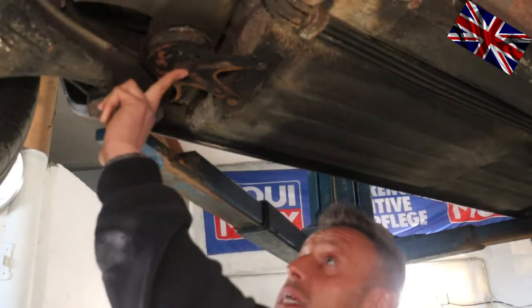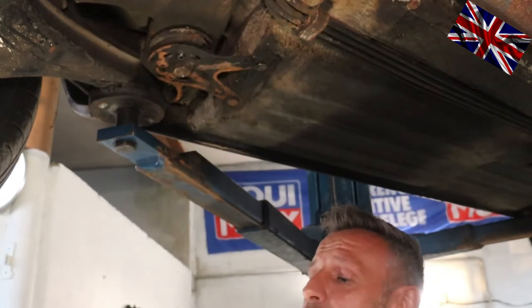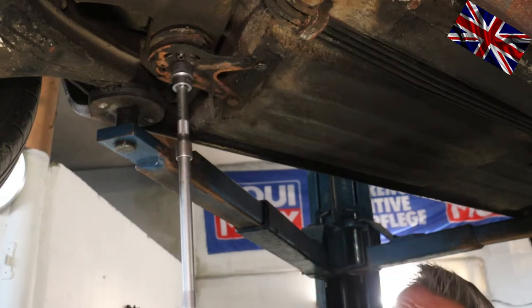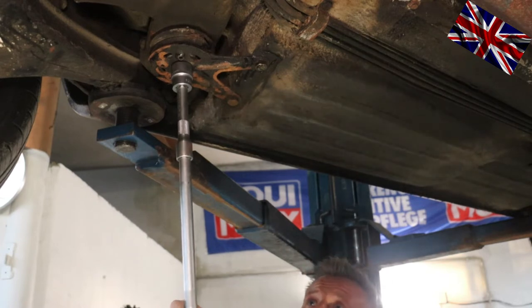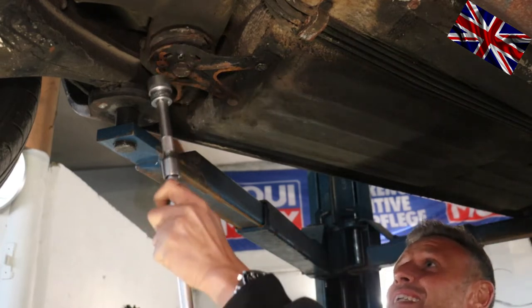We start unbolting this one here, which has size 24, and then move on to the two smaller ones. Better use a long extension to apply enough momentum — it's quite tight for sure. Just use some blunt force, you won't break anything. You will be surprised about the length of that bolt with a lock washer at the bottom.